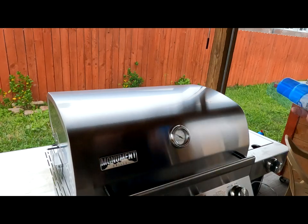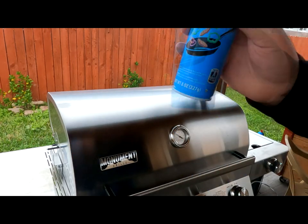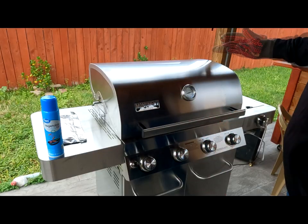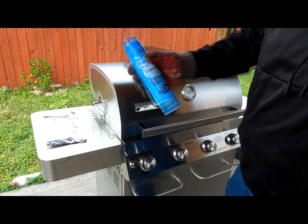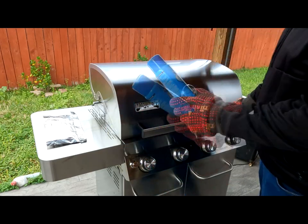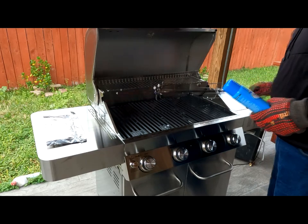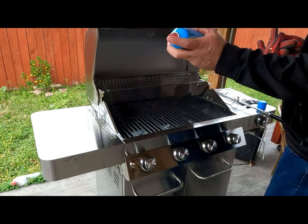While that's happening, grab yourself some type of oil — I'm going to be using vegetable oil in an aerosol can because it's a lot easier to apply. After 10 minutes with the lid closed, the next step is to apply the vegetable oil liberally all over the inside of the grill. Be sure you have gloves because it's going to be pretty hot. Go ahead and turn off the burners before applying — make sure the burners are off because this will flame up on you.